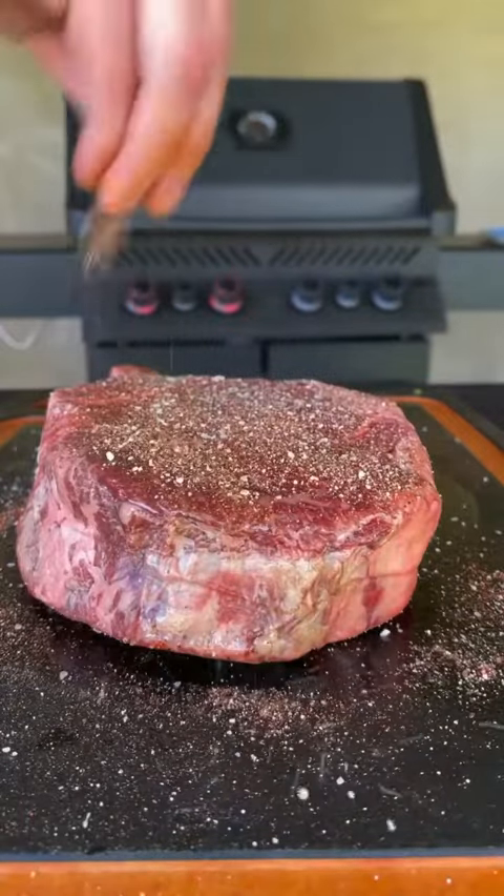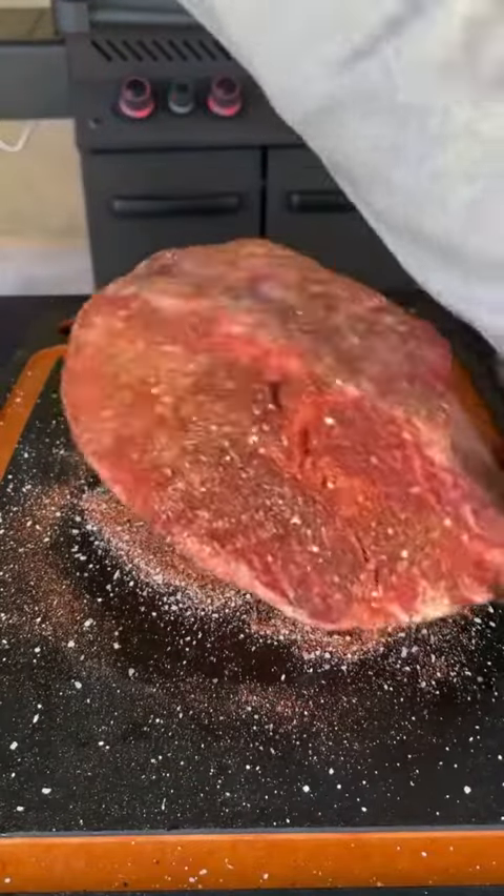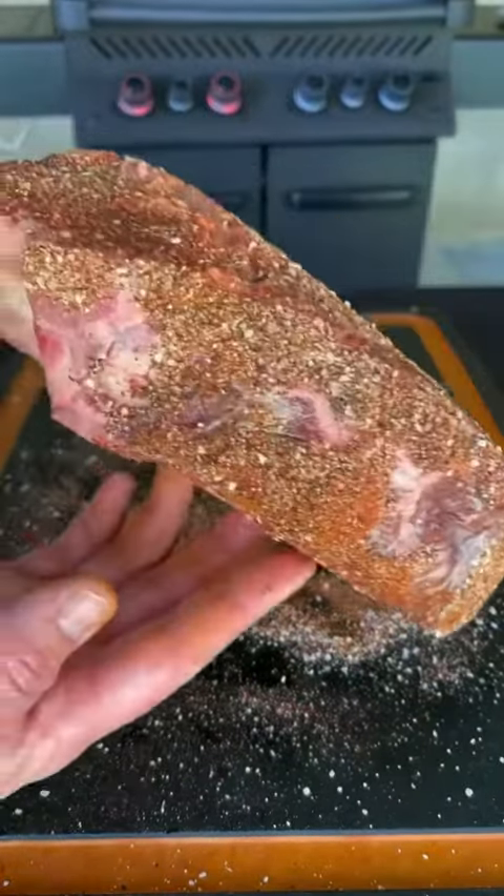During that time we're letting it roll, we're going to season our steak with a beautiful seasoning mixture right there, and make sure you get all those edges like you see right here.